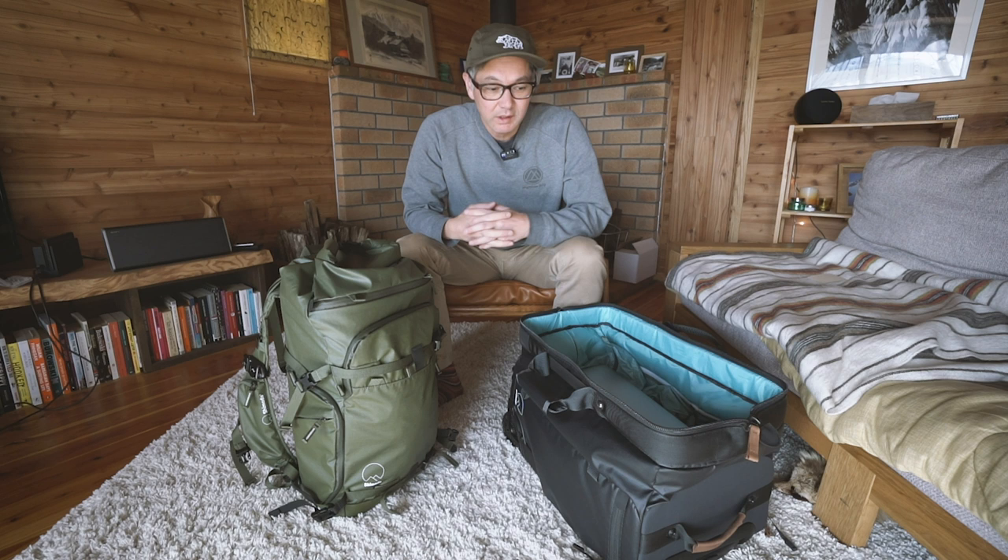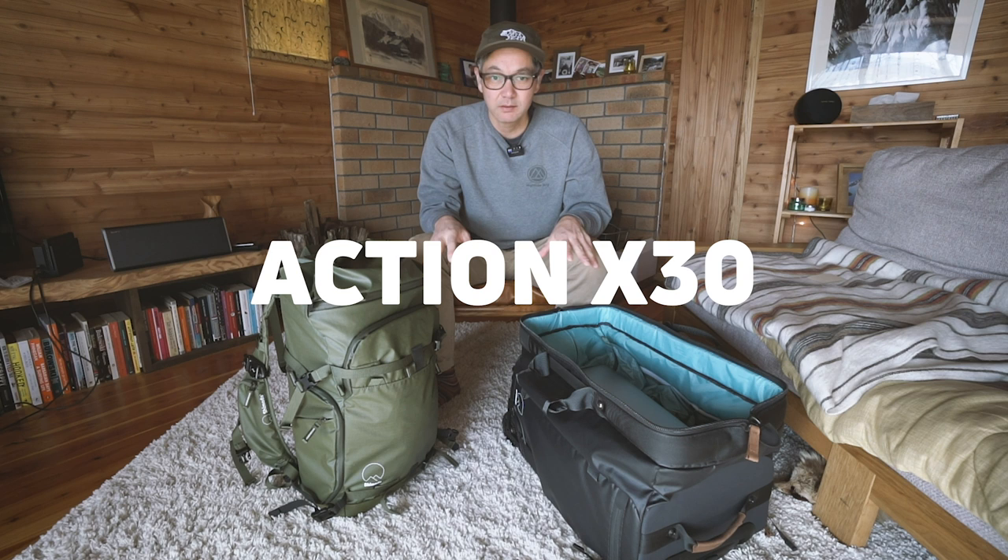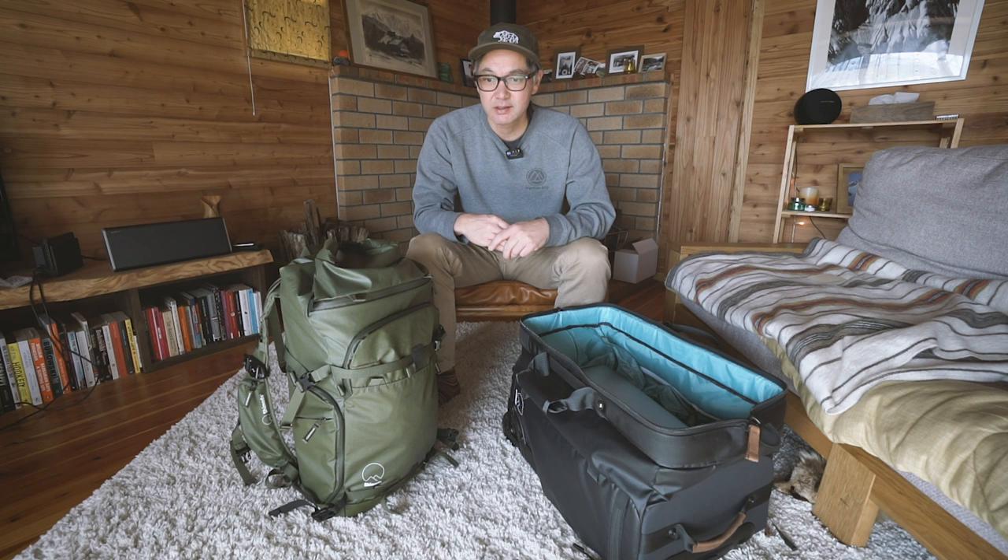Hey everyone, welcome to What's In My Bag. My name is Ian Miller. I'm the product designer, developer, and everything else here at Shimoda Designs. Today I'm going to do my own What's In The Bag because I just want to show different packing scenarios for the different size bags.